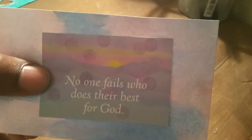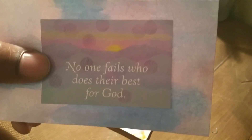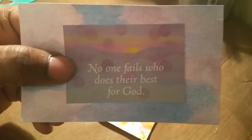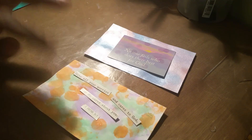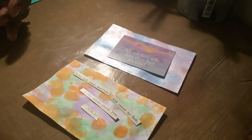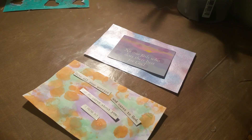No pain, no gain. I'm not focused on the devil — we give God the glory. We do come under attack, but we thank God we have an arsenal, and most importantly the armor of God to put on so we can stand in the evil day. Still, this is a day that the Lord has made and we shall rejoice and be glad in it. I was cleaning up and found these cards — and look what I found: 'No one fails who does their best for God.' Isn't God so awesome? How he'll just put a word in our path.